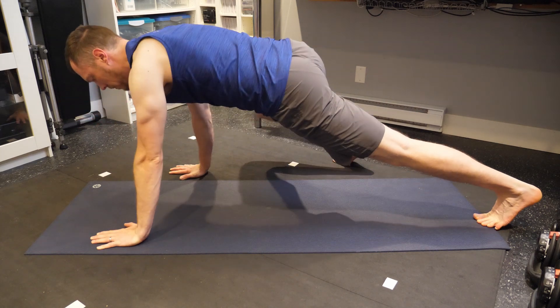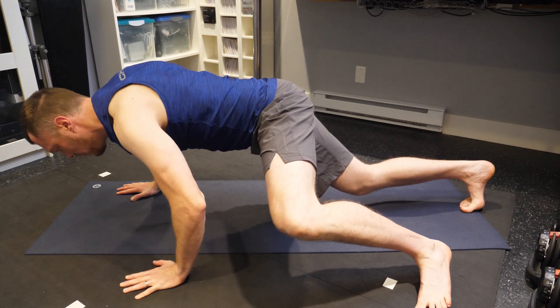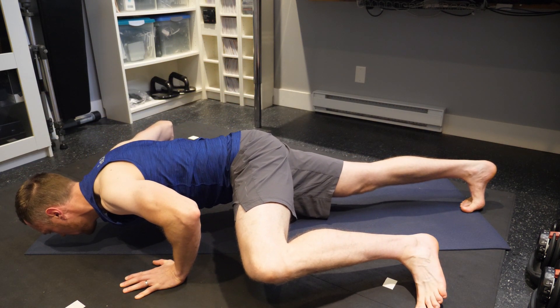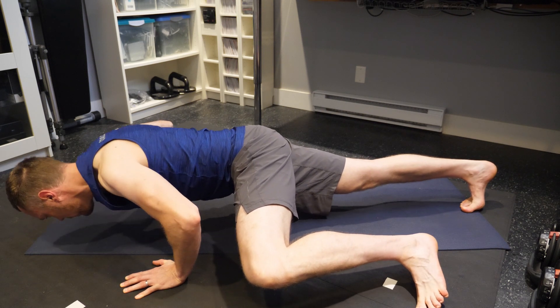Again, repeat by placing your right hand out to the right of the mat, a little bit wide and slightly back, and bring your right knee up to about a 90-degree angle so your foot's there. Now this is going to be load-bearing — you are putting weight onto all four of your points. You're just going to lower yourself down and hold that position.